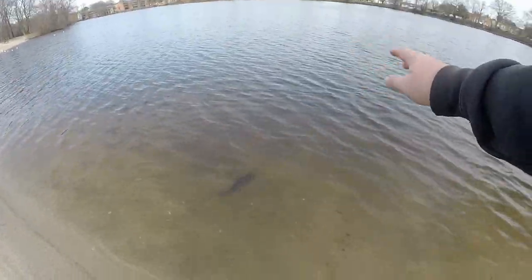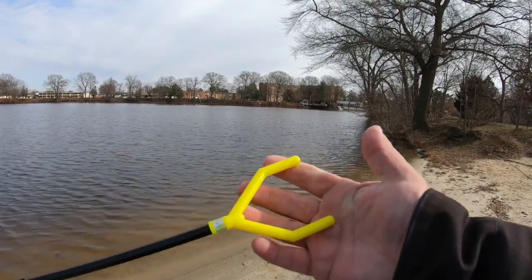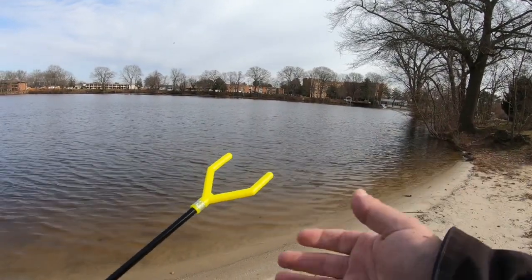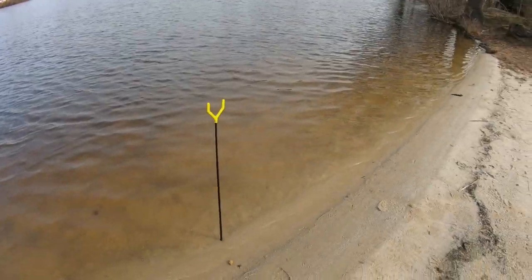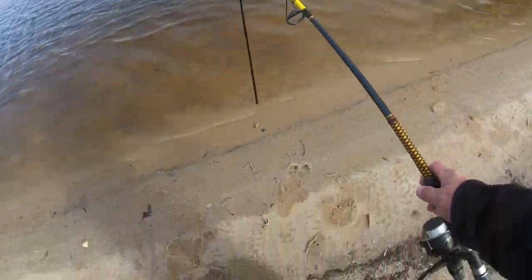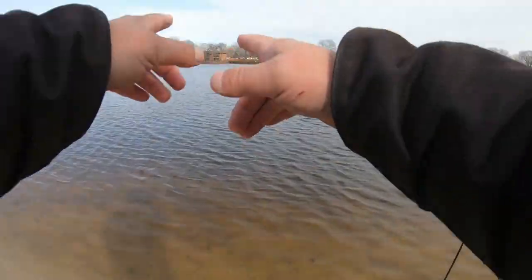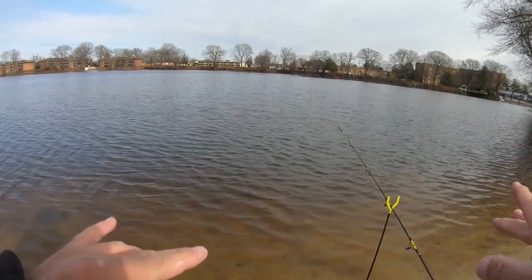Another useful tool you can get, again relatively inexpensive — two to three dollars — is these cheap rod holders you can get at Dick's, Cabela's, wherever. When you're cashing out at the counter, you usually see a bucket full of them. Get one so you're not sitting there holding the rod all day, especially when the ground is frozen solid. I literally had to put it in the water because that was the only soft ground I could find. When you put the rod on the holder, make sure your line is a little bit slack because you're basically sight fishing — you're looking for visual cues from that line. You'll see it straighten out, and that way you can rise up on it and be ready.